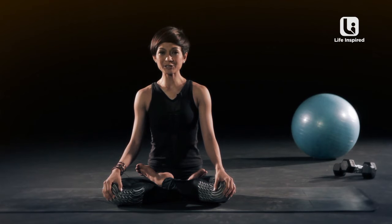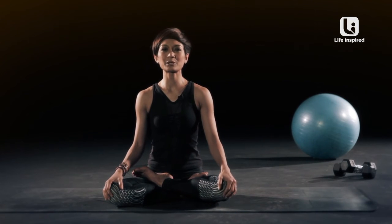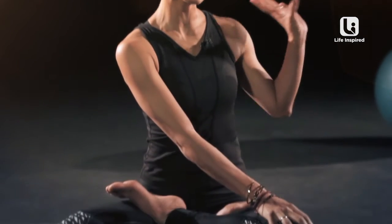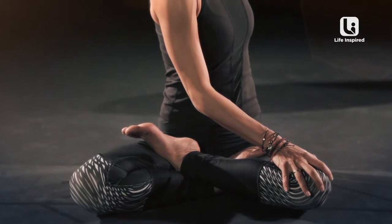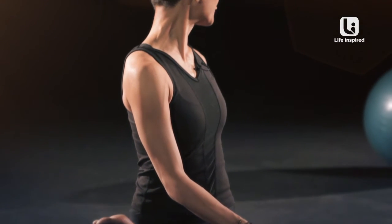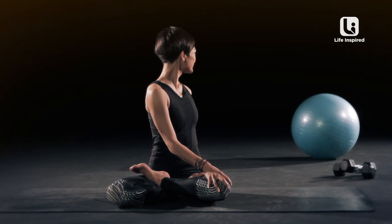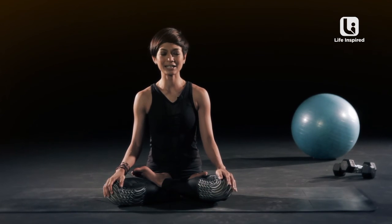We're going to move on to our twisting now. Open your eyes and we're going to start by bringing your right palm onto your left knee. Bring your left hand behind you and prop it there. Roll your shoulders back and twist. Don't forget to breathe. Inhale and exhale. Bring yourself back to centre, palms on your knees. You can inhale again here.